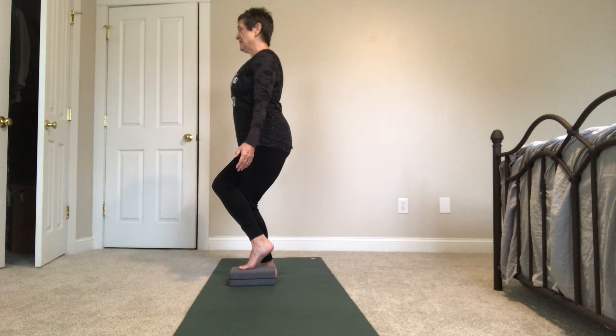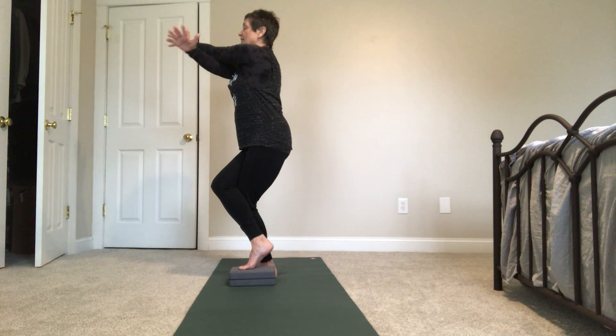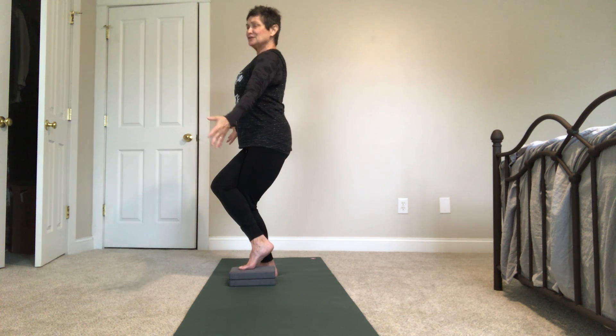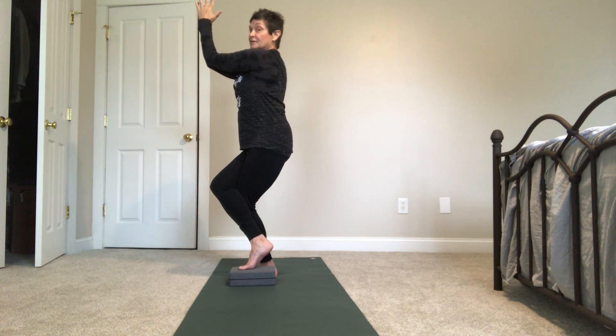Relax your shoulders. Your right leg is over, so your right arm goes under. Bring your right arm under your left, and bring your hands together to press. If that doesn't feel good because you're muscular, bring your palms together and elbows together. That's a really good option right here.